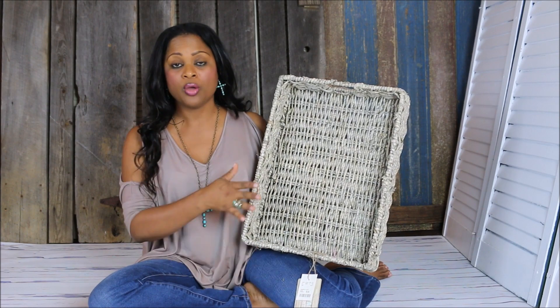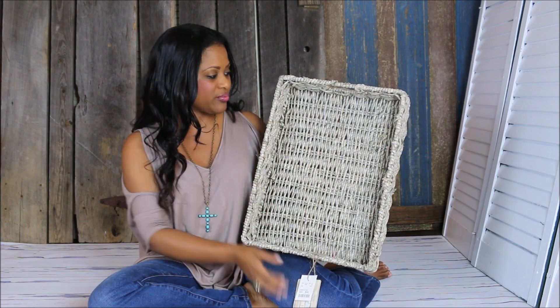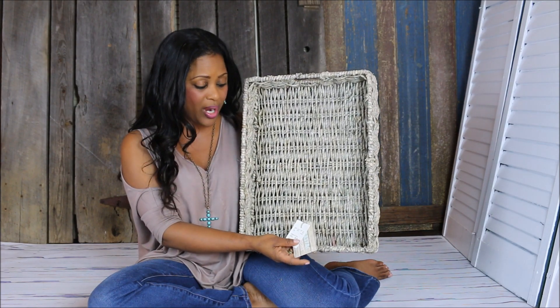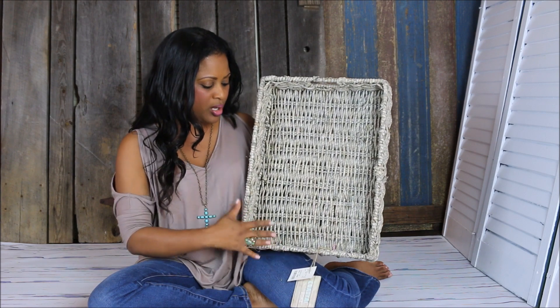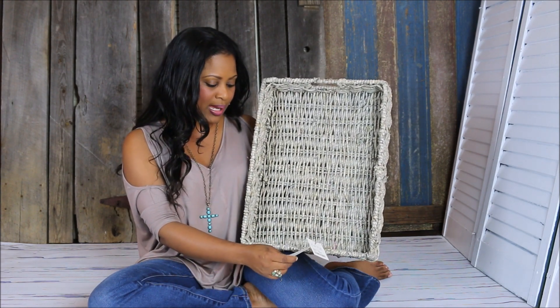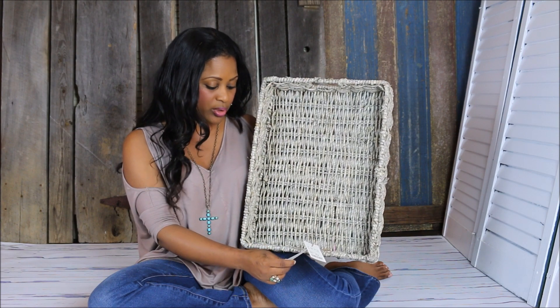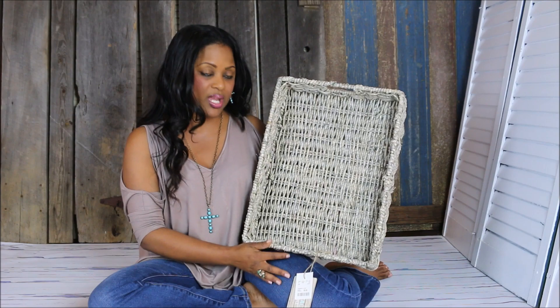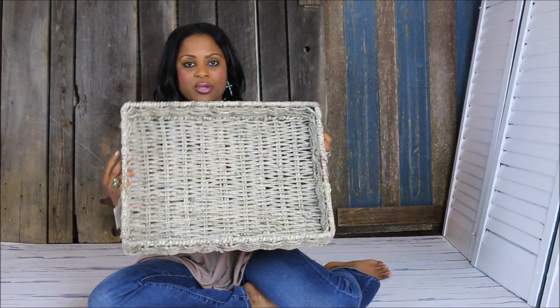I was really surprised when I saw the price of this tray. It was $9.99 from HomeGoods, and I thought that was an absolutely amazing price because it is made from natural textures and fibers. It's from the Coastal Home line, and it says it embraces the graceful simplicity of entertaining in a natural way. Really nice tray, really nice piece to add to your home.